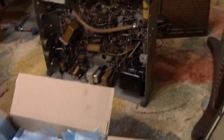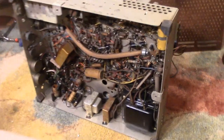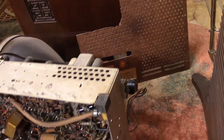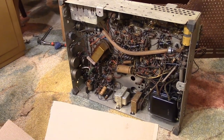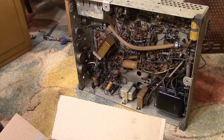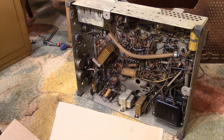I hope you enjoyed this look at checking out a seldom-seen Westinghouse H223. It's going to be an interesting project. In the next installment, I'll go through the schematic and show you some of the more unusual circuit features, and we'll get to start working on it. Thanks for watching.